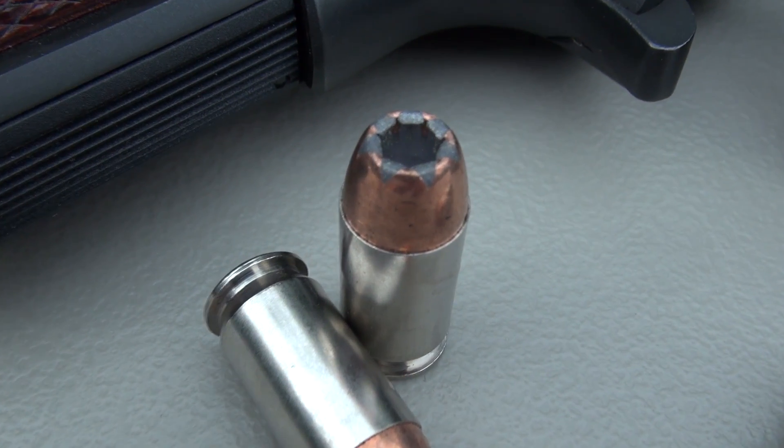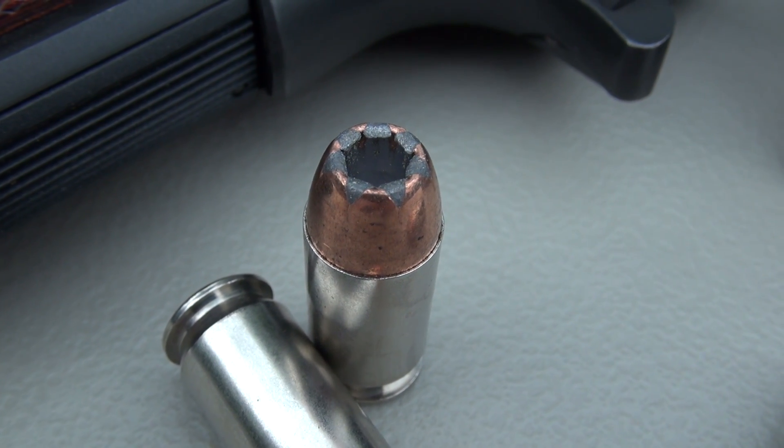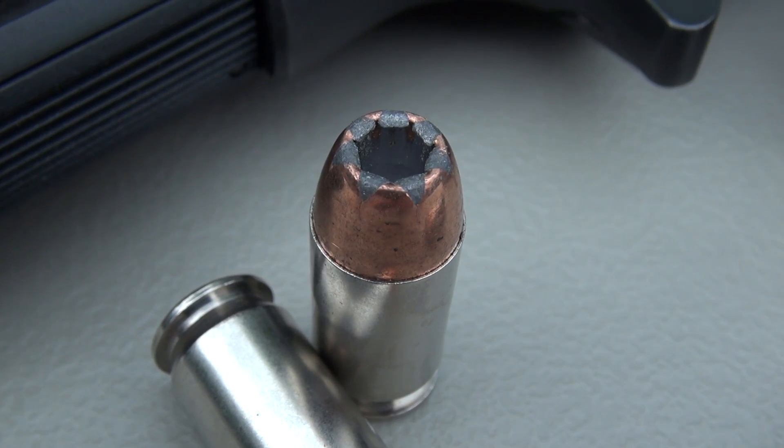It's a very mild shooting load, as you can see in those opening three shots. I'm going to line this up with the Simtest block, and I'll be shooting from a distance of 15 feet.